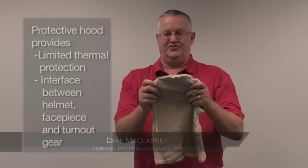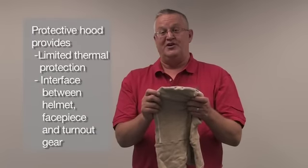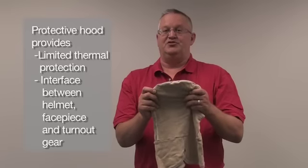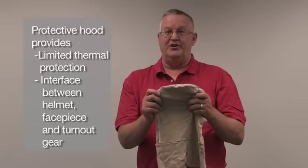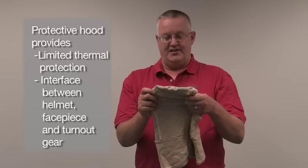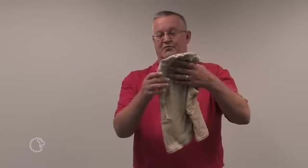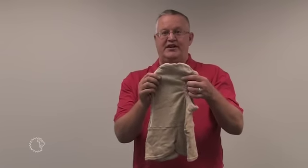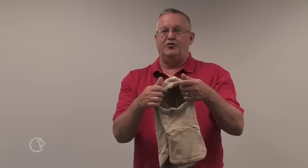The item you see here is a structural firefighting hood. It can be made from a number of FR knit materials available on the market today. Its two primary purposes are: number one, to give you thermal protection around your head and neck area; and number two, to give you an interface between your helmet, your face piece, and your turnout gear. The three main components of the hood are the shroud at the bottom, the main hood area designed to go around the sides and back of your head, and the face opening that integrates with your face piece.